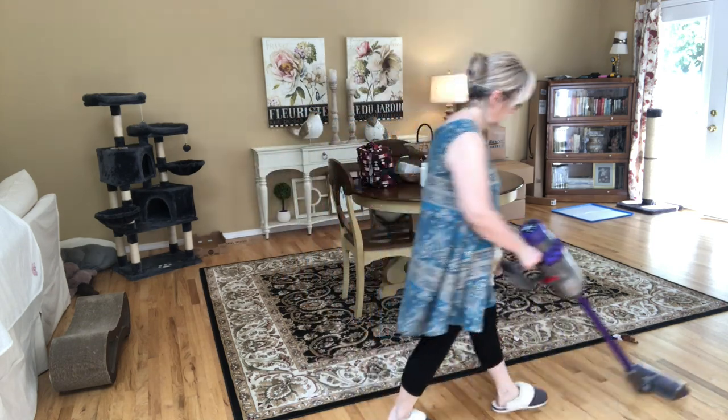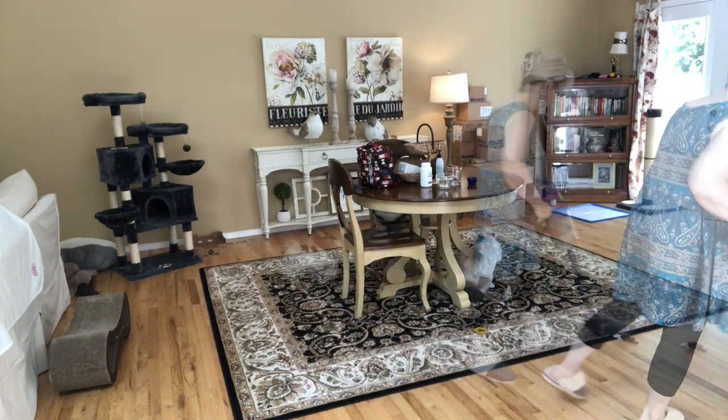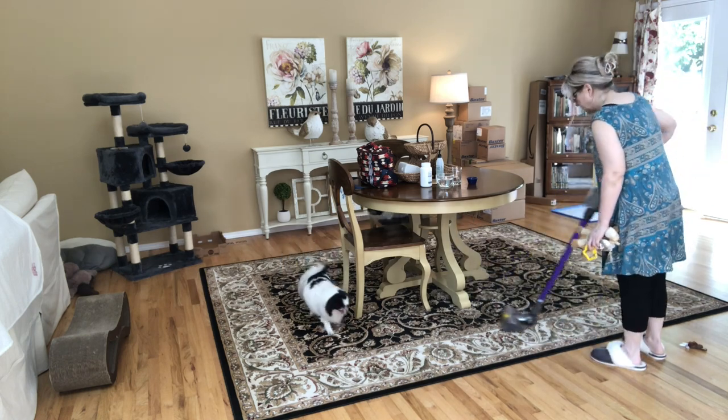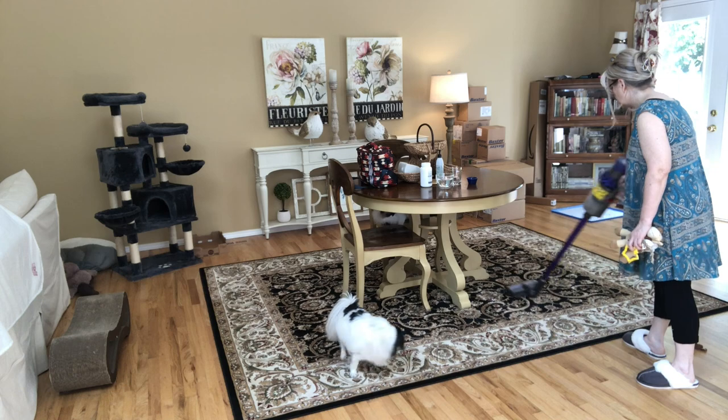And there's my big girl — there's my baby girl. She is a ragdoll cat; some of you may remember when I very first got her.